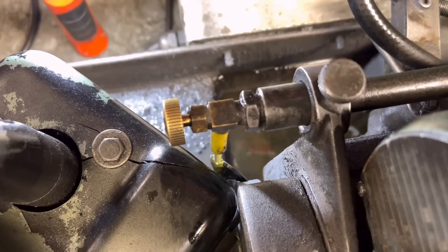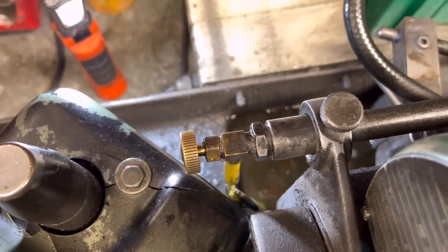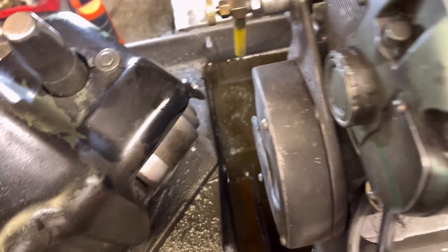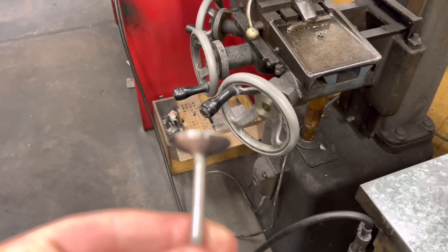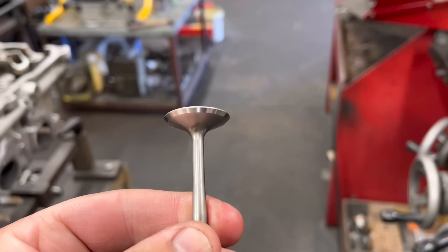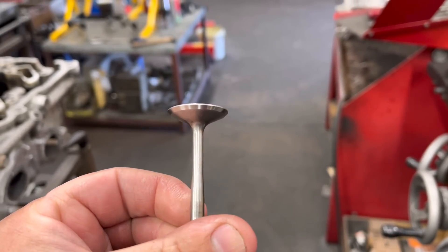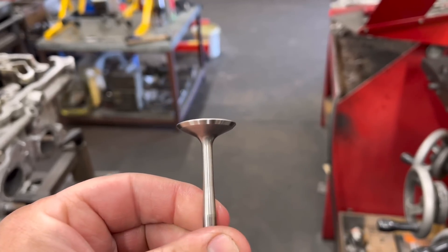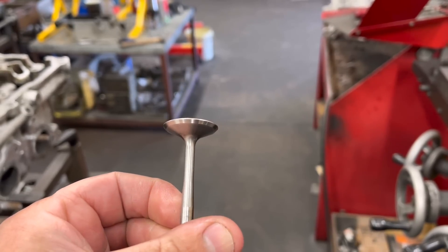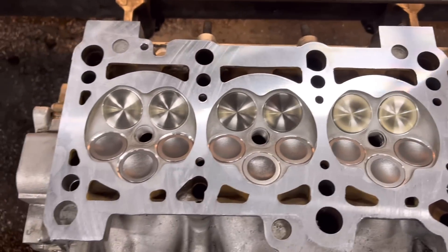Make sure the oil is going on the valve face so it doesn't get hot. Then wind it off, pull the stone out of the way, stop the machine, and take the valve out to check the face. That valve face looks absolutely perfect. This is also a really good way of checking to make sure that the valve is straight and there are no kinks in the stem or the head's bent. As you can see, it's nice and even — that's a perfect valve.